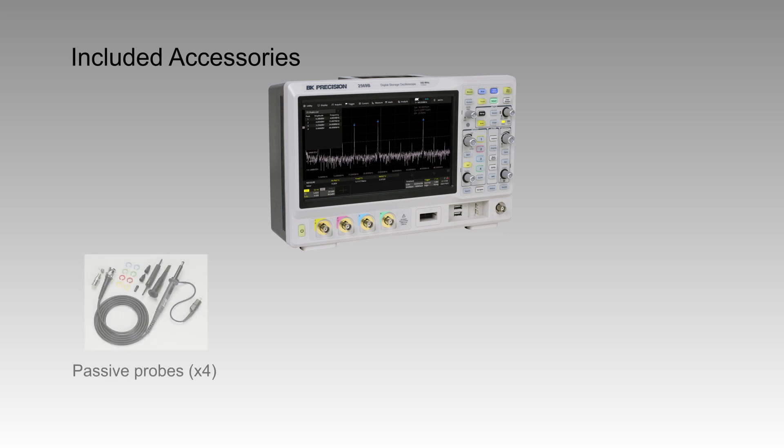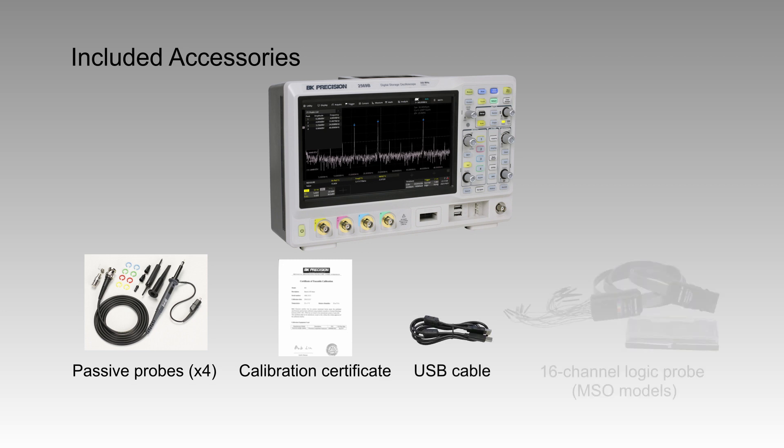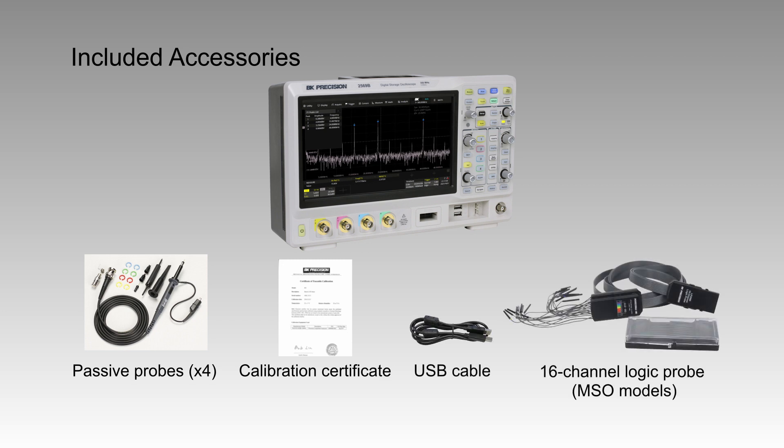Included in the box are a set of four high bandwidth passive probes, a certificate of calibration, and a USB cable. MSO models come standard with a 16-channel logic probe and digital channels enabled.